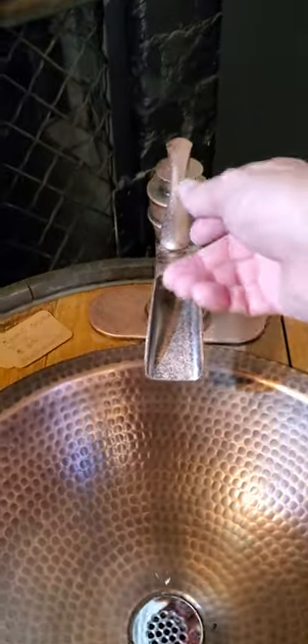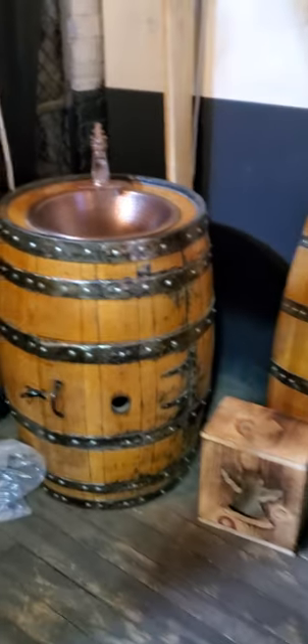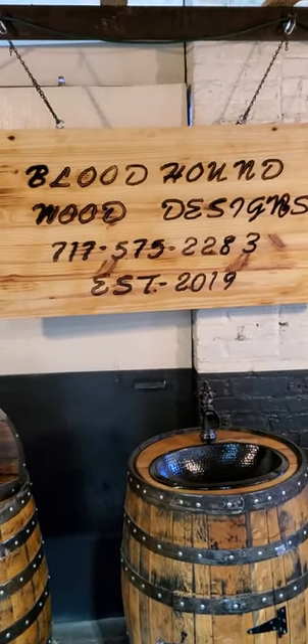This would be a cool little addition, some oddities for your house. If you ever want to look at one, there it is. See ya.